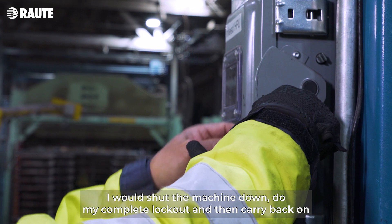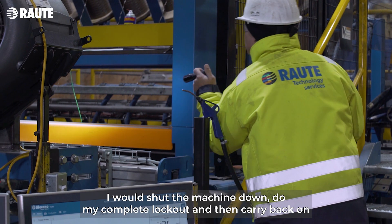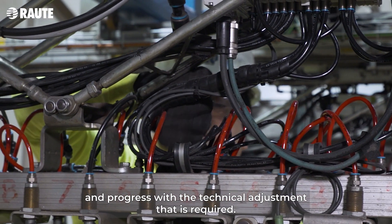I will shut the machine down, do my complete lockout, and then carry back on and progress with the technical adjustments that are required.